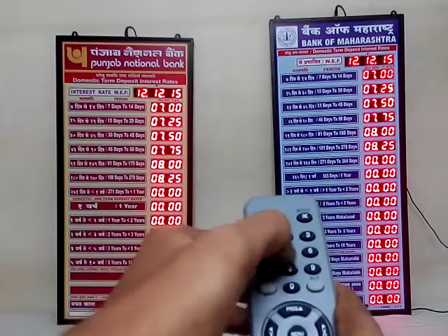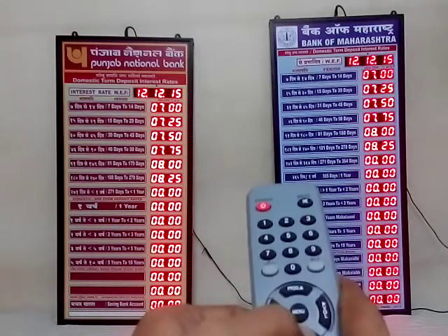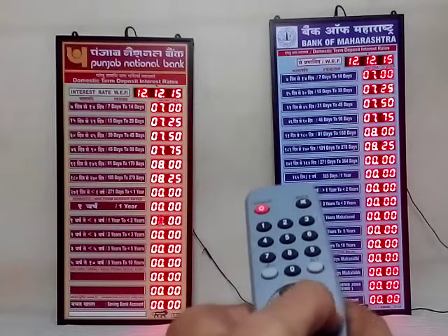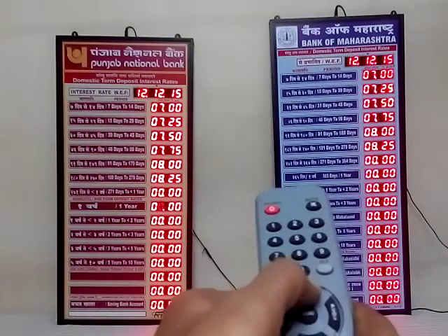If you want to navigate directly to a particular line, you can go down using this down arrow, the right arrow, the left arrow, or the up arrow.